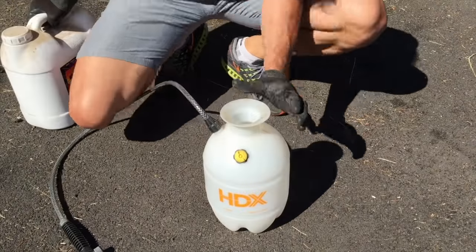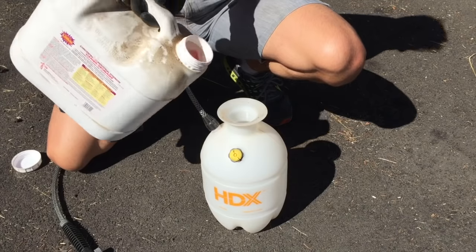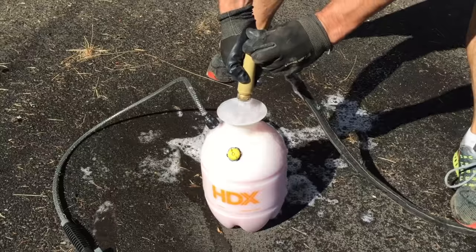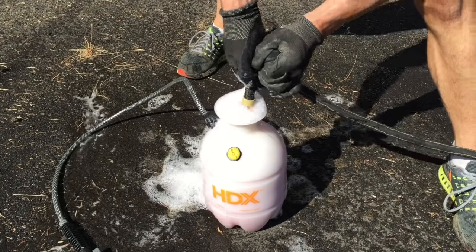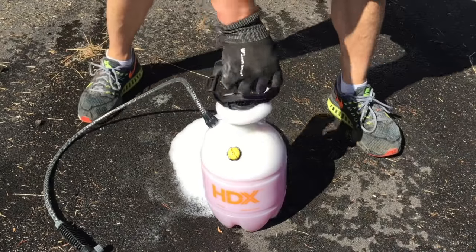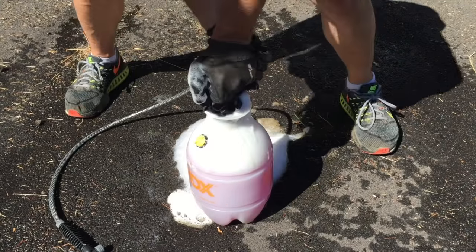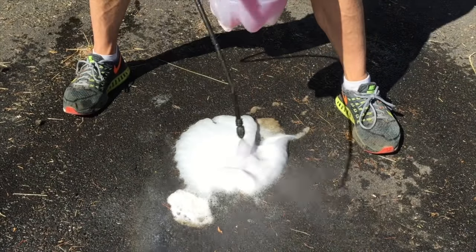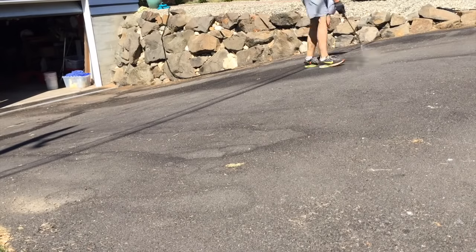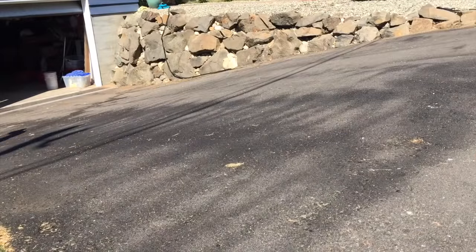Now the next step in the sealing process is an important one: using a degreaser. You need to use a degreaser to make sure all the stuff that's been on this driveway for a year, two years, five years, is completely removed, otherwise the seal coat material is not going to adhere properly. I'm using a product called Purple Power, and you don't really need this specific degreaser, but it is a good one. Any type of industrial degreaser will work.